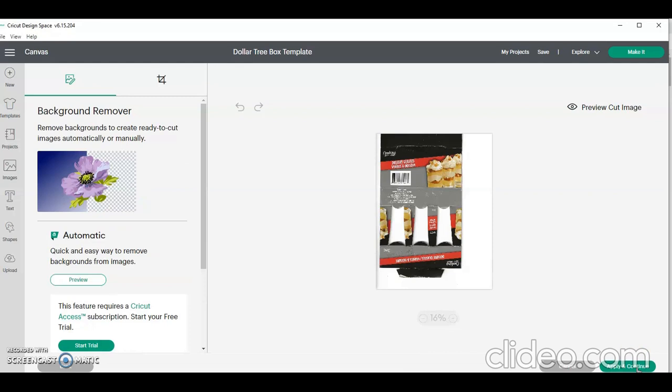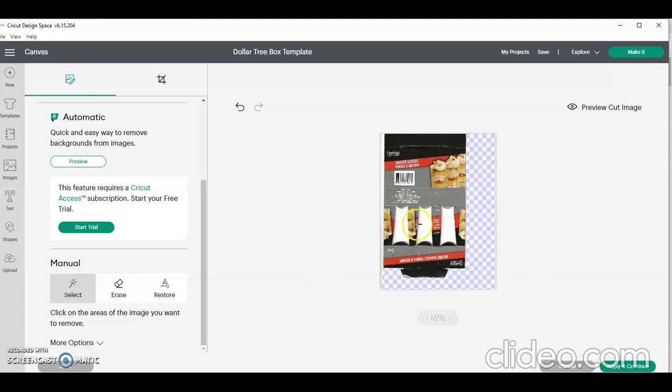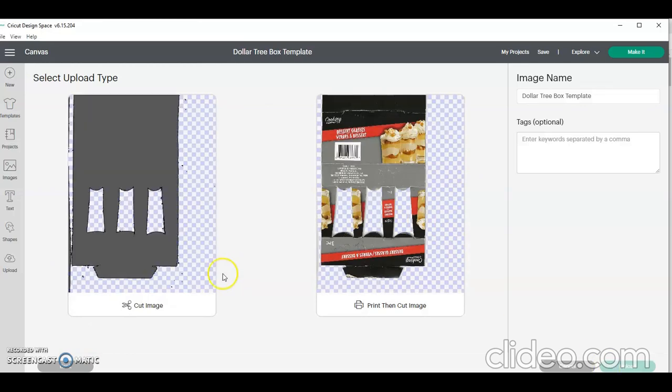I'm going to click Continue. For those who have been with Cricut a little while, you'll see this looks different — Cricut has updated their features, trying to be more inclusive so people can come to them instead of other sites. One of the things we can do is clean up the background. You click 'Select,' click on your image, and it'll clean up the background. I'm clicking on the white space — because of the way mine scanned, I had some white space on the sides. I'm clicking all that white space out, then clicking Apply and Continue. I want to keep mine as a print-and-cut image, so I click Upload.